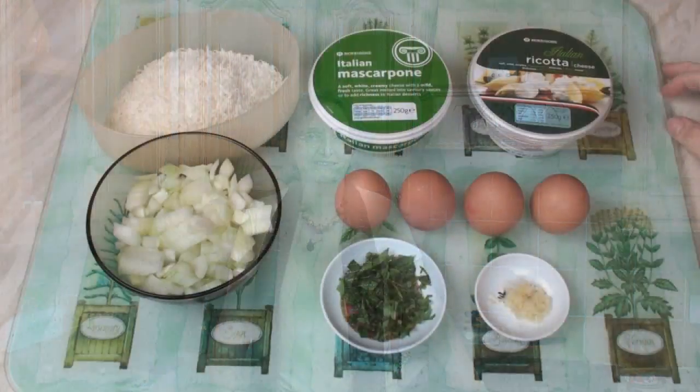As-salamu alaykum and welcome to Titli's Busy Kitchen with me, Titli Nihan. Today I'm going to cook a vegetable tart, which is kind of like a quiche but without the pastry. The beauty of this recipe is that you can adapt it infinitely to your own personal taste.